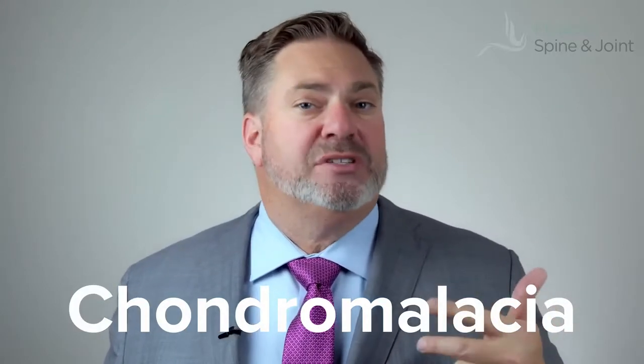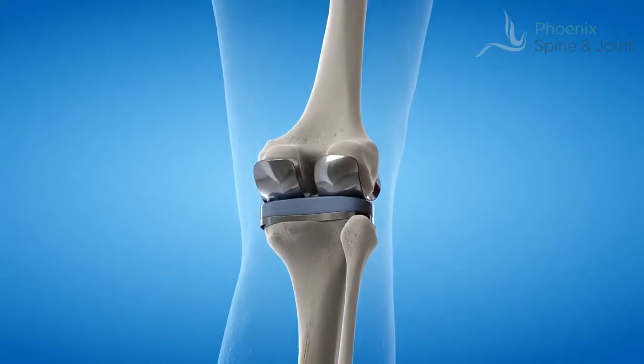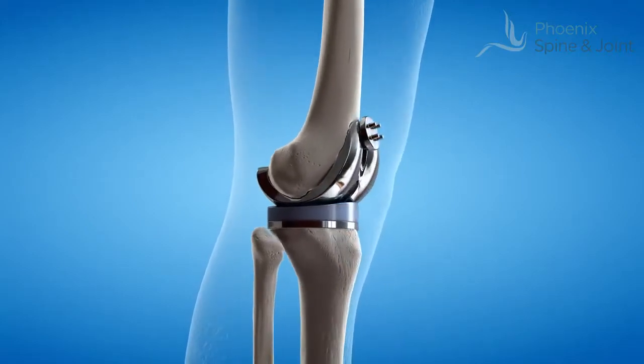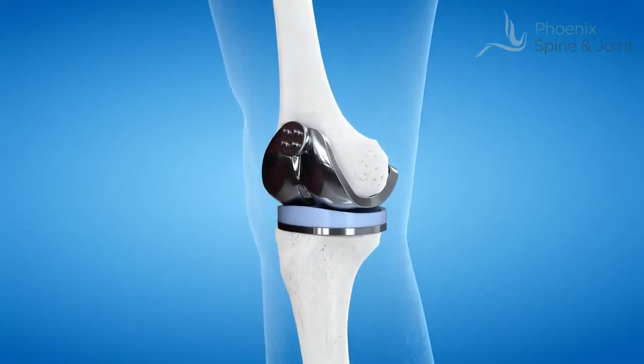They can go in there with a scope and scrape off or peel off the damaged cartilage, and that makes a lot of people feel better for some time. If you have that, quite frankly, you've got arthritis — you're probably on your way to a total knee. But that might be something that can buy you a little bit of time.